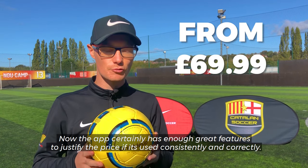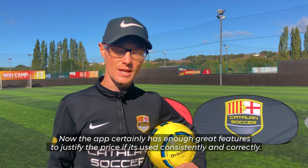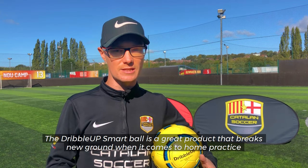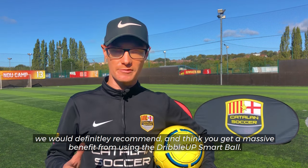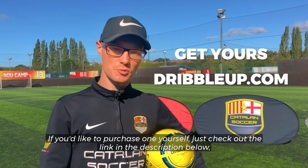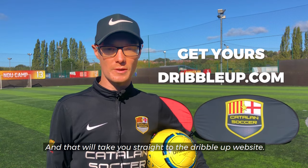The app certainly has enough great features to justify the price if it's used consistently and correctly. The Dribble Up Smart Ball is a great product that breaks new ground when it comes to home practice and individual ball mastery. While some of the features aren't quite as polished as the main dribbling component, we would definitely recommend it. If you'd like to purchase one yourself, just check out the link in the description below, and that will take you straight to the Dribble Up website.